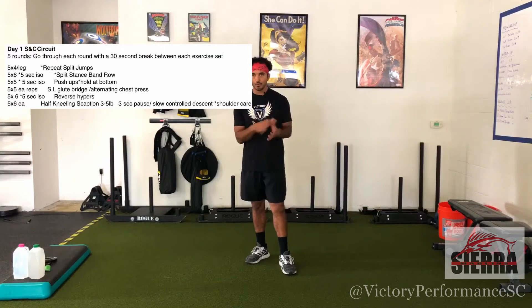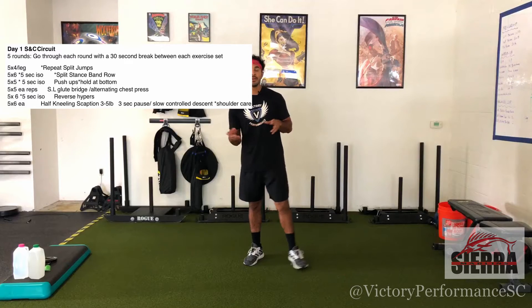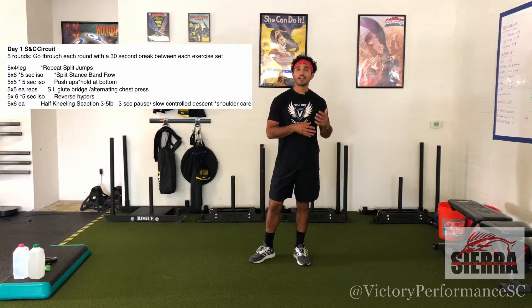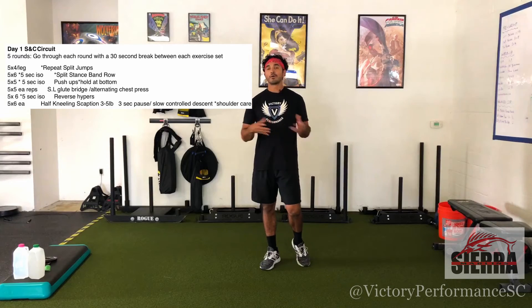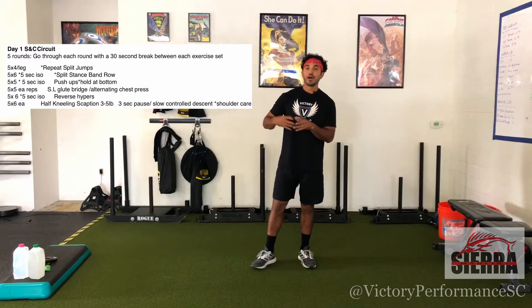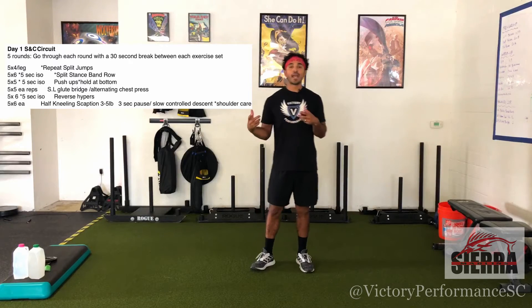This week and kind of the next three or four weeks, we're shifting our focus in our movement execution a little bit. Previously we were doing a lot of accentuated eccentric movements, which just means we were going slow on the way down. Now we're going to transition that into holding in our end ranges of position, or doing ISO holds.